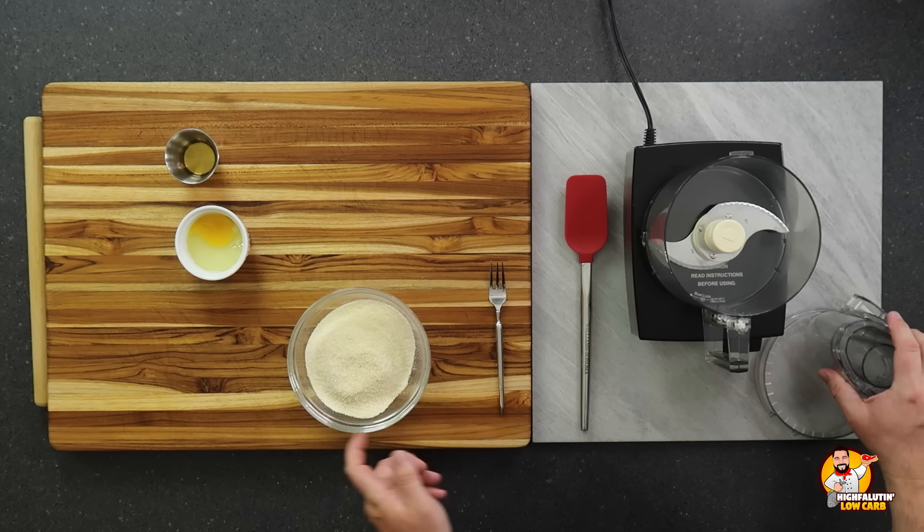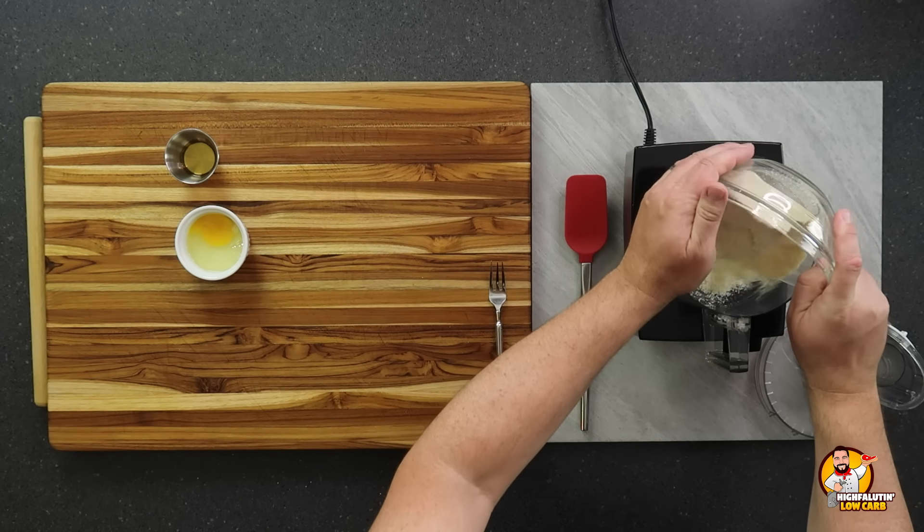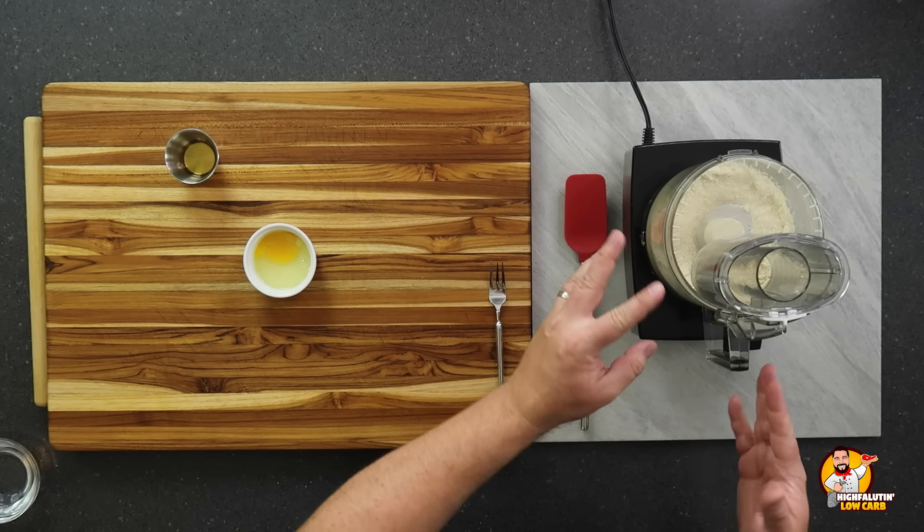Our beautifully sifted flour goes right into the food processor. Just combine it well. Then we turn the food processor on and add the beaten egg and another unusual ingredient: a little bit of apple cider vinegar — a couple teaspoons of that. It also calls for up to five tablespoons of water as needed to make this into a ball. We'll run this until we get a dough ball.